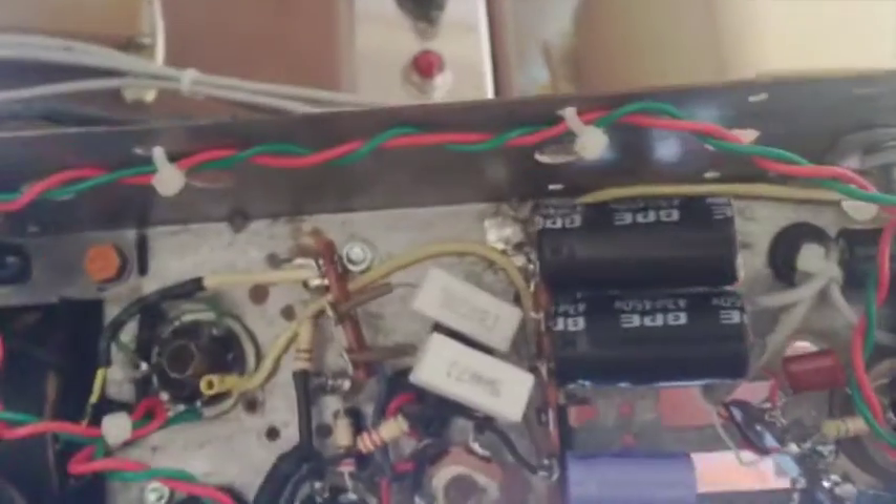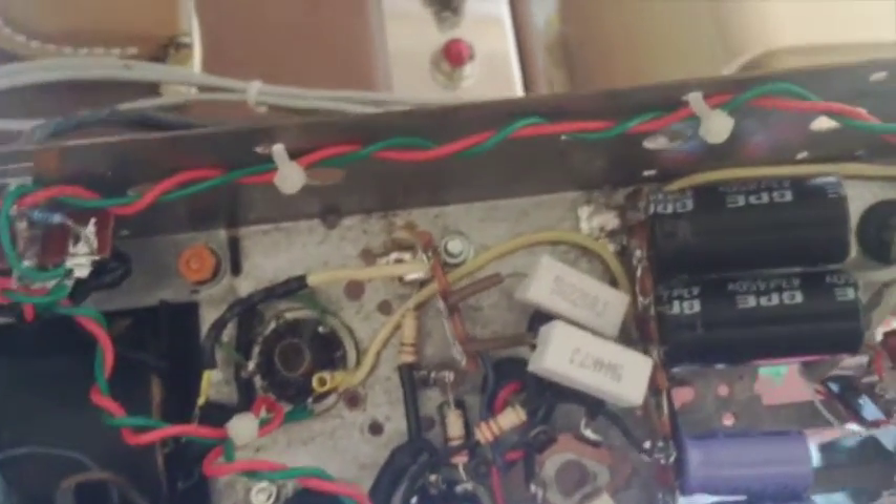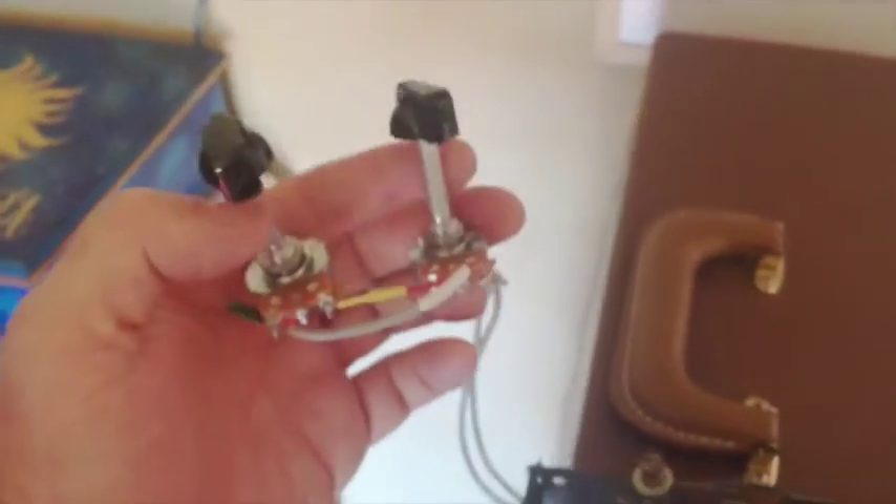I used a tone control from an early Fender-style circuit. The reason these controls are mounted externally like that is that Andy is going to have his own control board on his box, so he needed them off the chassis.